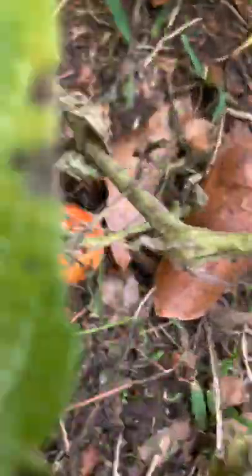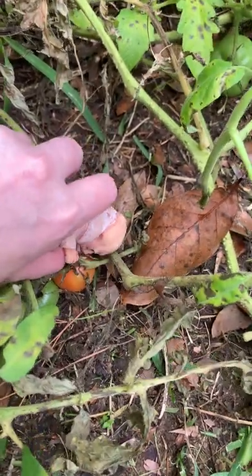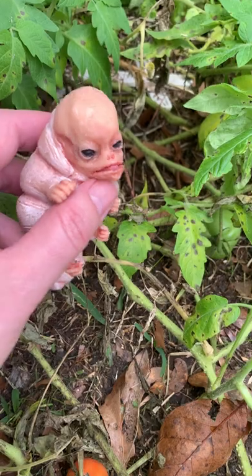Oh look, there's an orange one right there. Sasuke, why don't you taste that one? Yeah, that's good. You can thank the snake for that.